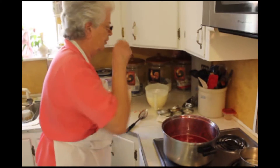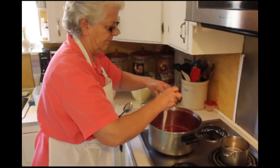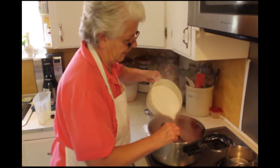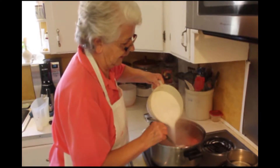And then we add sugar or jellies, whichever you're using. Bring this to a boil and slowly add the sugar. Make sure you have it all measured out. How many cups is it? This is 7 cups.